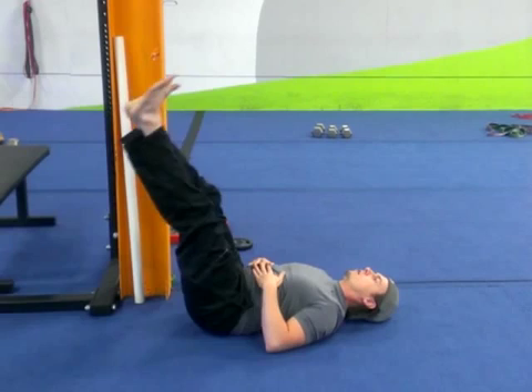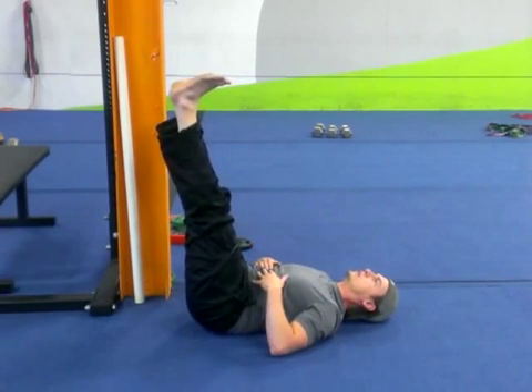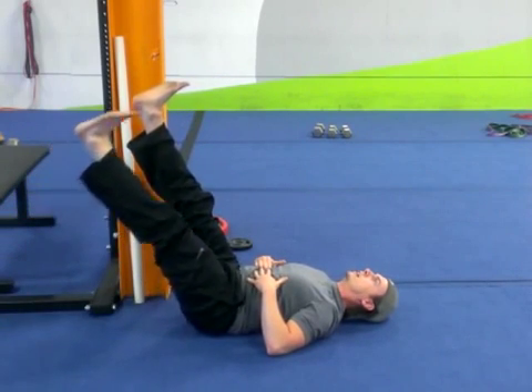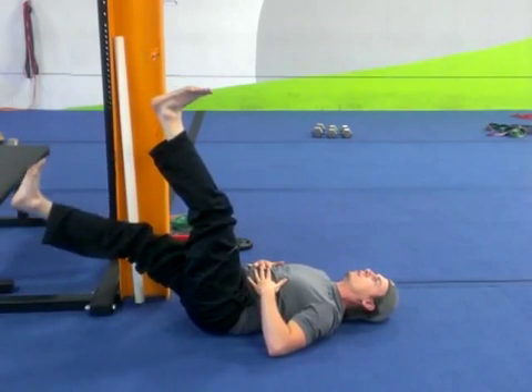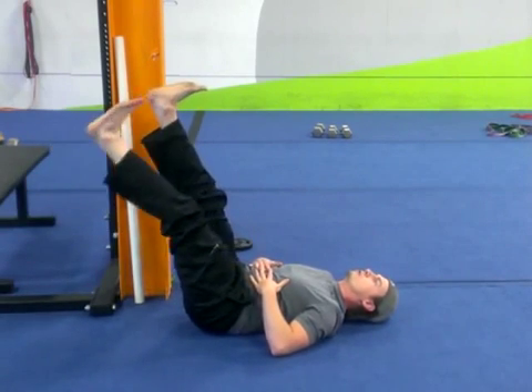Alternating leg lowers — we're going to start with the legs up, extend those knees as much as possible, keep that toe facing straight up, take it as low as you can, and alternate: low, low, low, and back up.